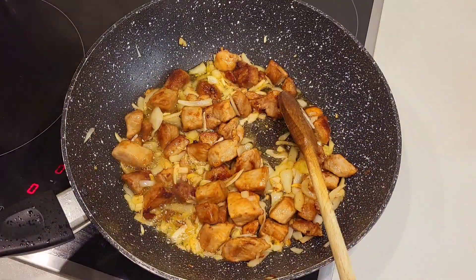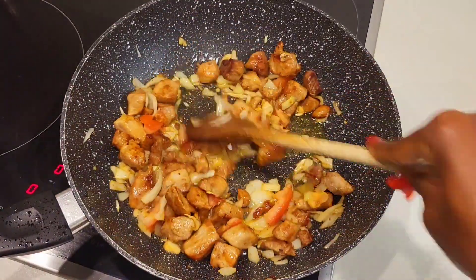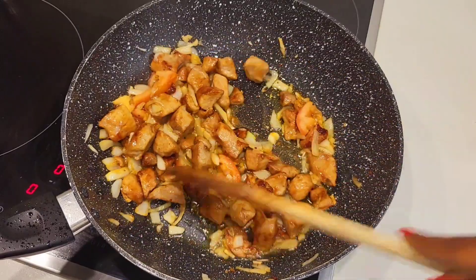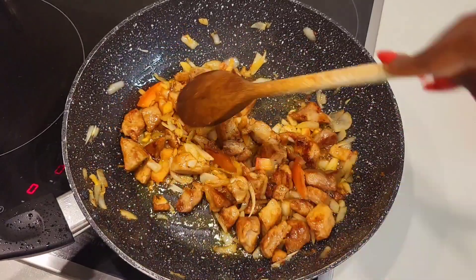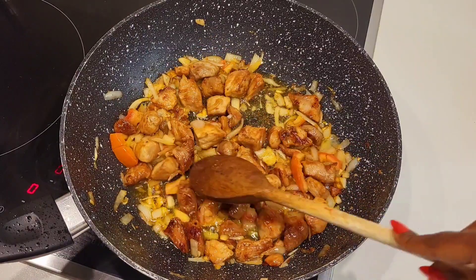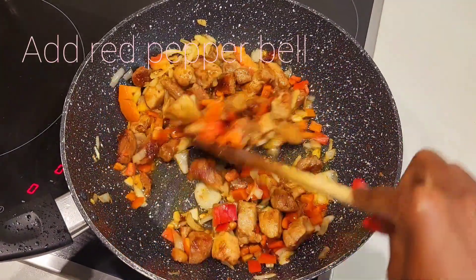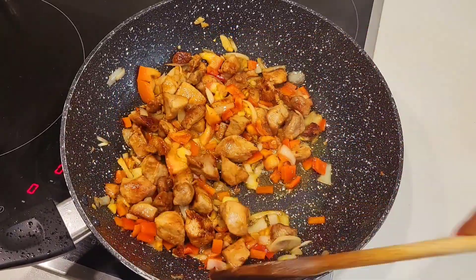Put in just a little bit of tomatoes. I don't like to use too much tomatoes in my sauce, but you can use as many tomatoes as you want. Keep turning. Then on top, let's put in red pepper bell and mix. Then we add in green pepper.